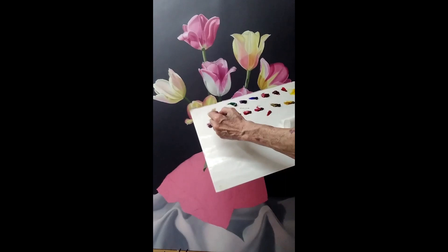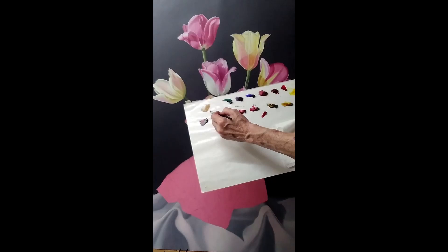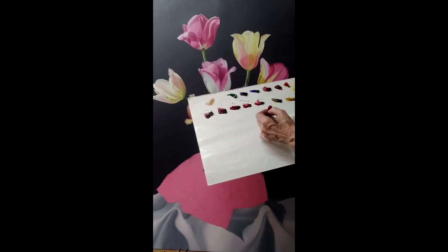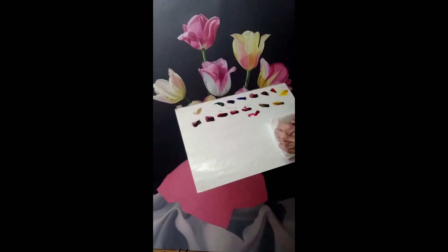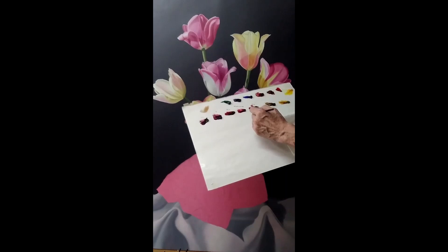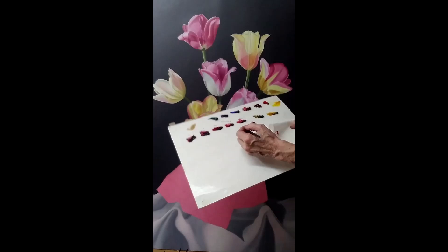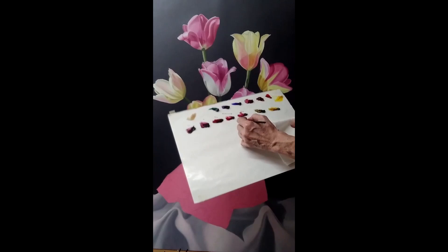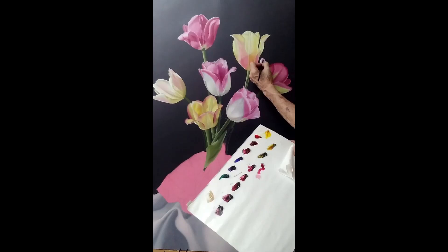I'm going to dress my brush in liquin — I don't want it to be too juicy. The way that glazing works is: the more liquid you have in the brush and the less pigment, the lighter the color is. I've got a very faint pink and that's exactly what I want. You don't want the brush to be juicy — if you can make a print with it then it's too juicy and it's just going to slip and slide around and be a nightmare to work with, sort of like working with cooking oil.